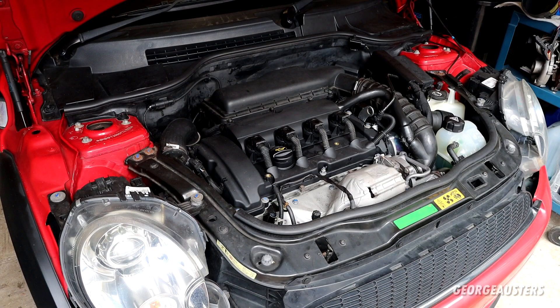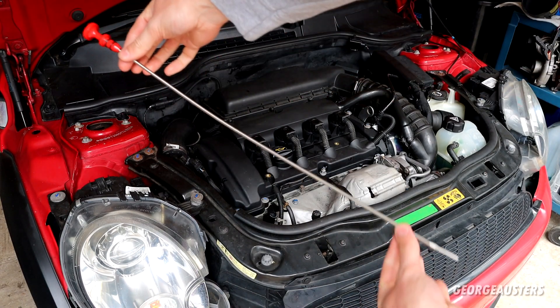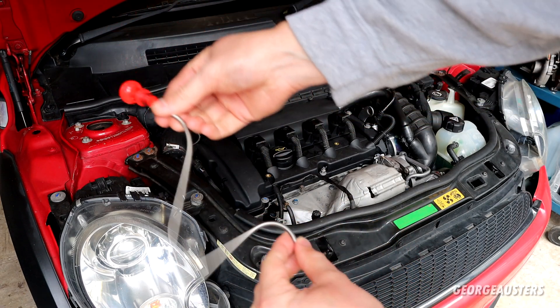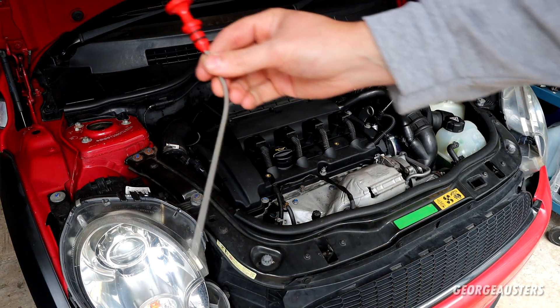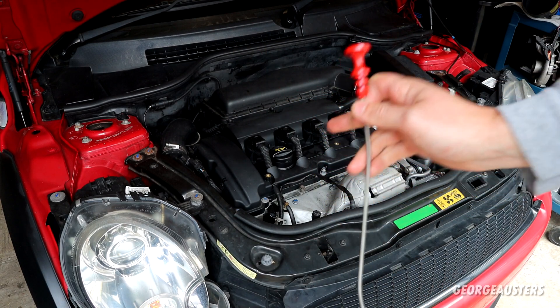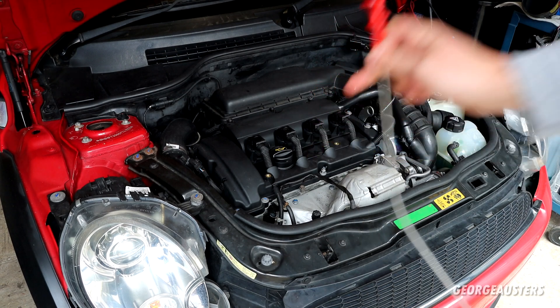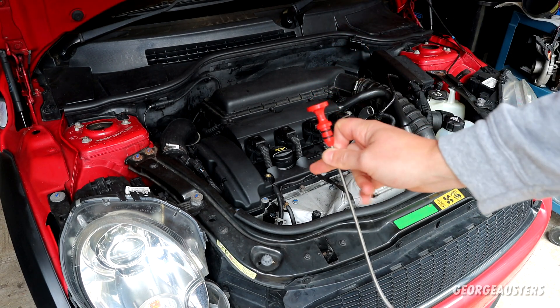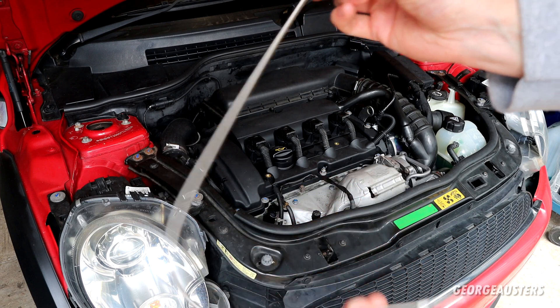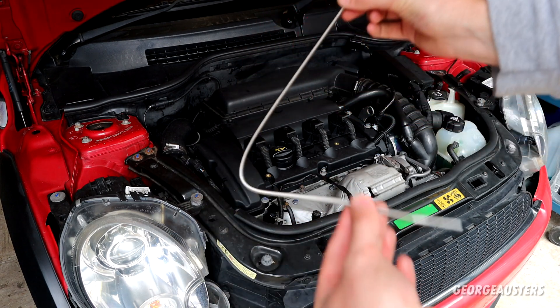When it comes to the new and improved dipstick, as you can see it's flexible - so you're not going to have the issue of it getting caught in the timing chain guide. It's going to be able to be inserted and removed so much easier without the risk of it breaking off.